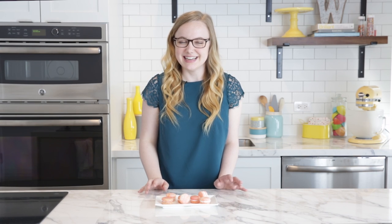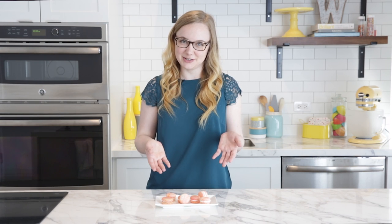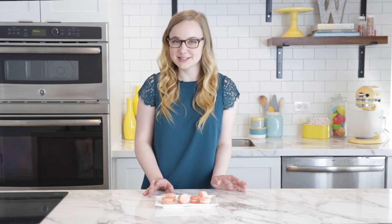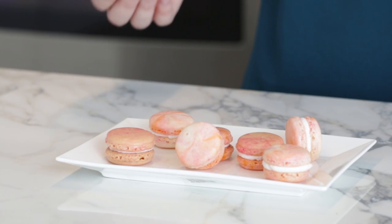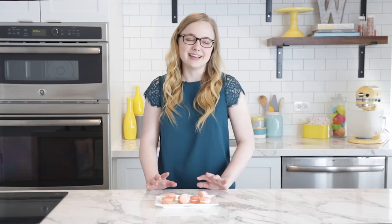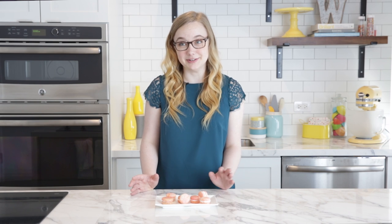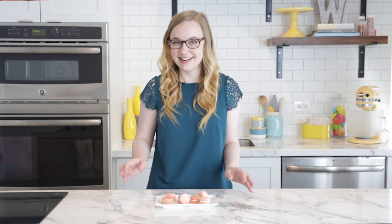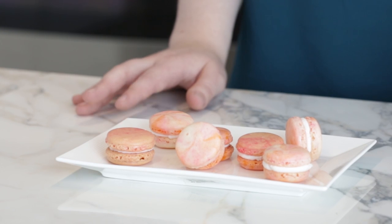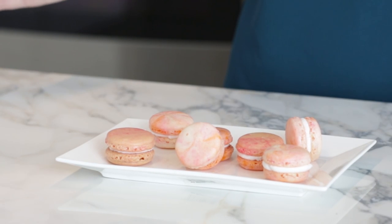Hi guys! I'm Katie from Wilton, and today I'm going to be showing you how to make French macarons. Now these little cookies are notoriously a little difficult to master, but once you make a batch that comes out perfectly, they're also really impressive. I've made these for my friends before, and they never believe that I've made them myself, which is kind of flattering. If you're interested in seeing more baking videos like this, be sure to subscribe to our channel so you don't miss out on any of our future content.